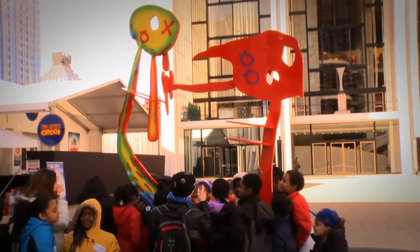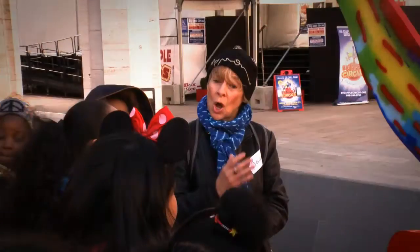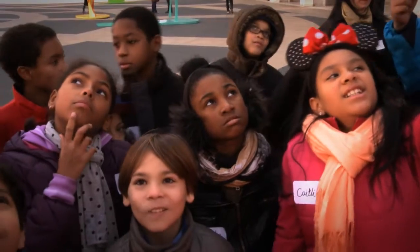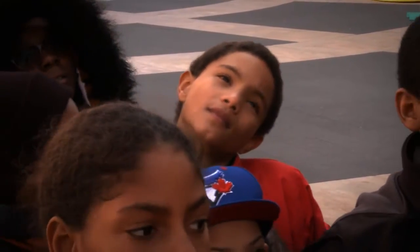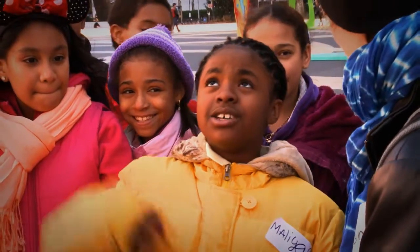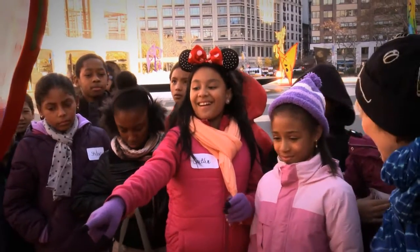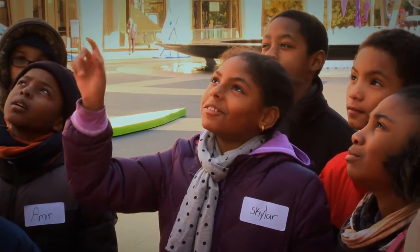Here we are at the Erin Curry exhibit at Lincoln Center. We're going to walk around, talk about, look at, and take the shapes of many of the sculptures in the exhibit. Starting with this one — what do you notice? It looks like spray paint has been sprayed on it. This one looks like a heart. This one looks like it's a bird-shaped head.